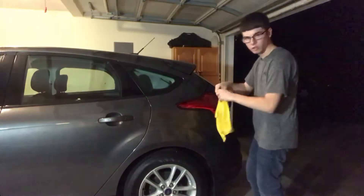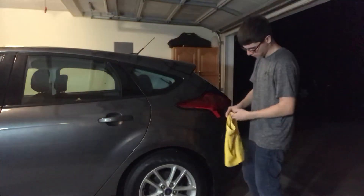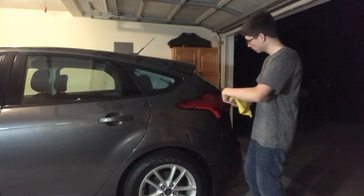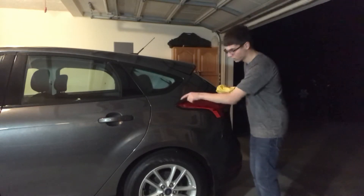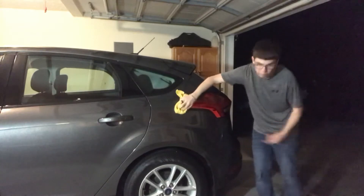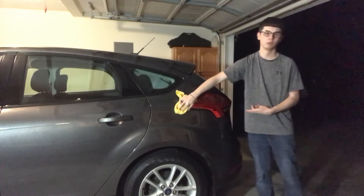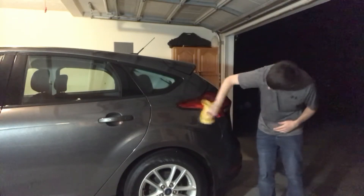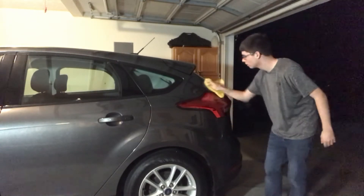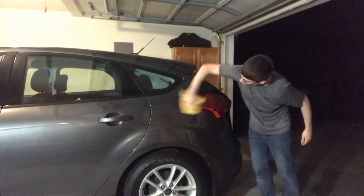Okay, flip the towel. I'm gonna go around the paintwork in case I got some overspray. I don't recommend this because the car is not clean — it does have some dirt on it — but I'm gonna do it anyway just to make sure I get any overspray off, then we'll move to the actual light.